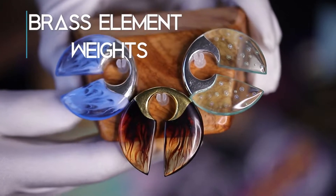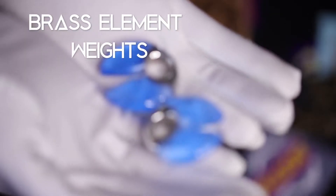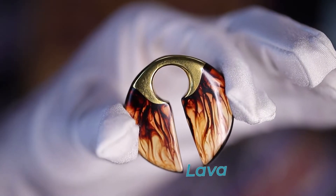Get in touch with the elements with these brass element weights, featured in ocean, lava, and blue flame. These pieces are 5/8 inch gauge and each weighs between 16 to 17 grams. They are made from brass and jewelry grade epoxy.